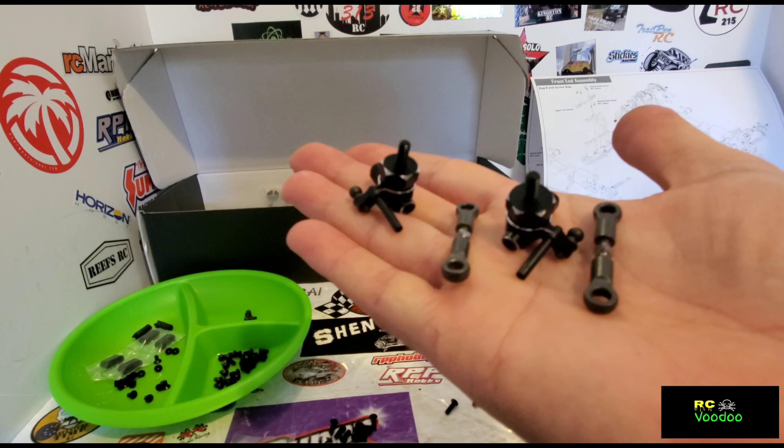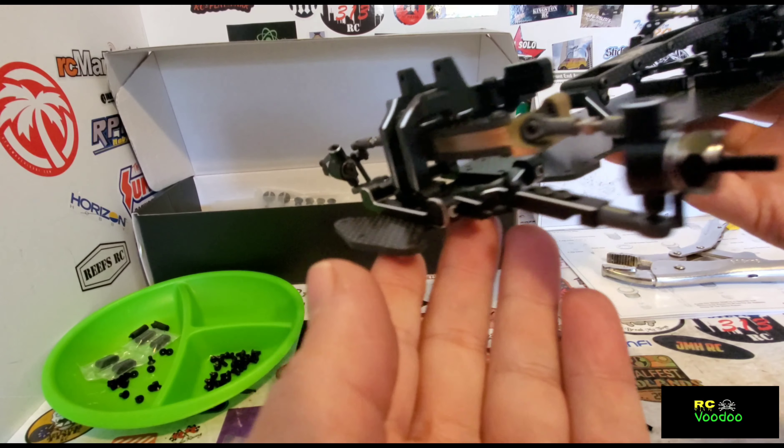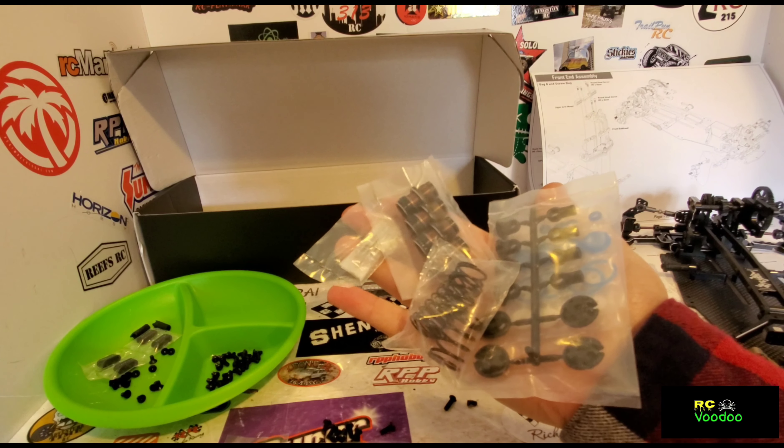Here are the front steering knuckles, and here they are attached. Here are all the parts for the shocks.